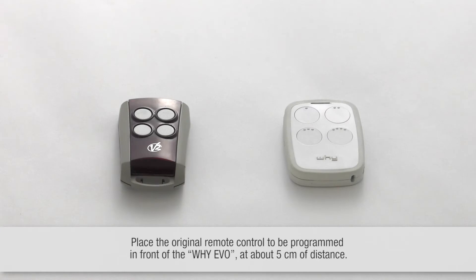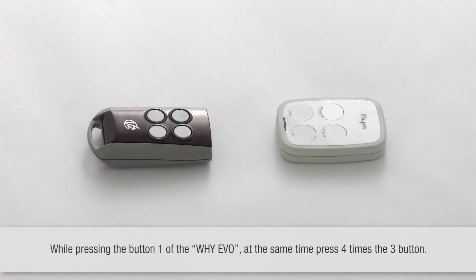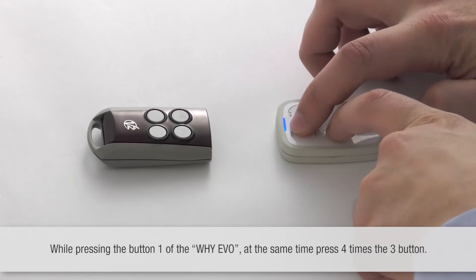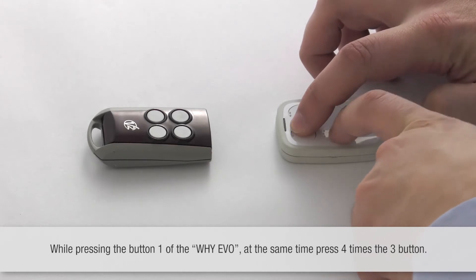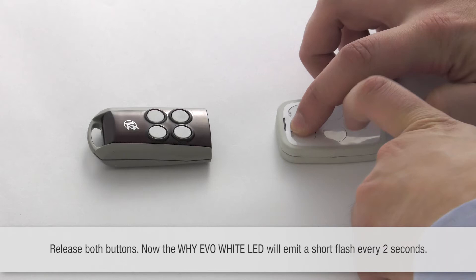Place the original remote control in front of the Y-EVO. While pressing the bottom button of the Y-EVO, at the same time press four times the button three, then release both buttons. Now the Y-EVO LED emits a short flash every two seconds.